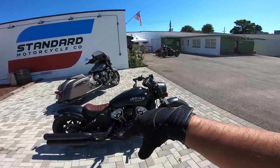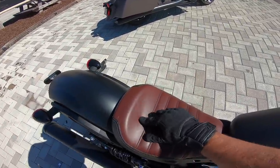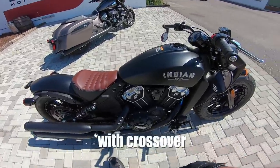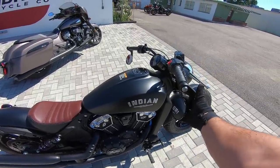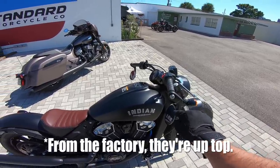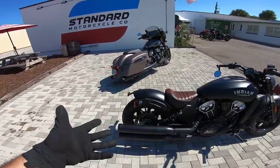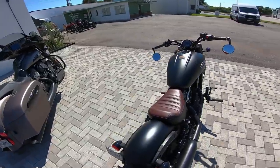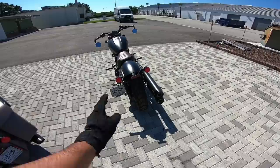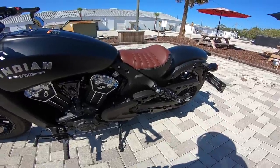I'm going to do a quick walk-around. You've got a solo seat with the Indian Motorcycles logo embossed on it, two-to-two exhaust, forward controls, and bar-end mirrors that mount underneath — which I really like. There's a beefy front tire, single front headlight, single disc front brake, single disc rear brake, shocks on both sides with adjustable suspension via a spanner wrench, belt drive on the left side, and the key goes in on the side between the jugs. Overall, it's a good-looking bike.